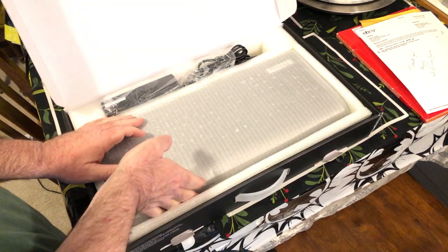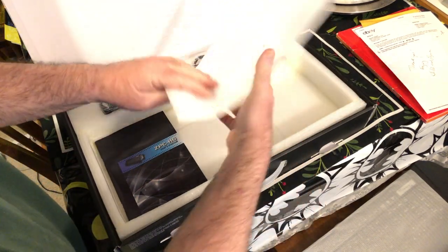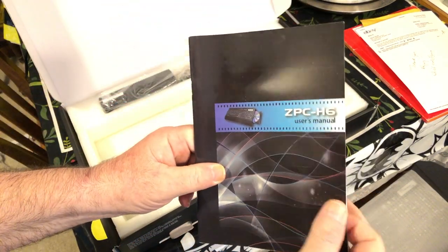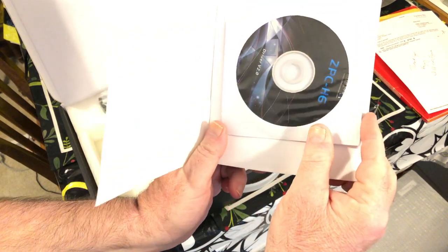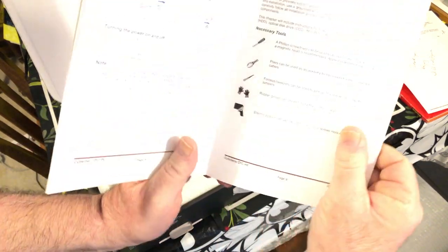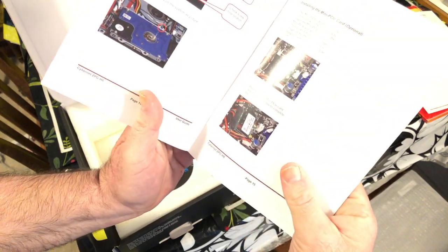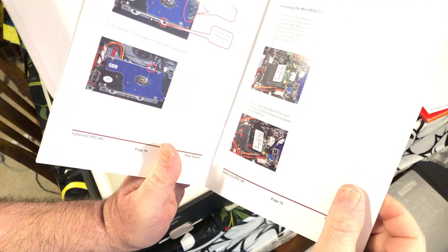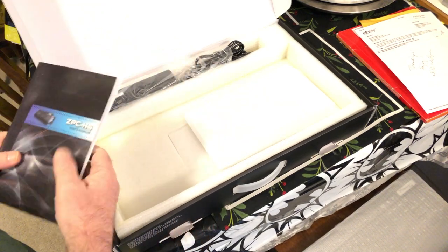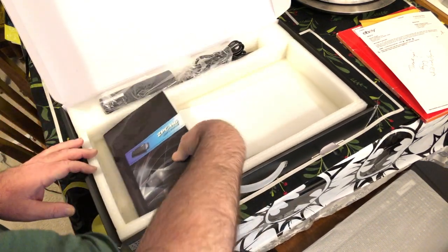I'm going to take it out of the foam and have a look. So here is the computer — we'll set it aside for a moment. There's the user's manual, and it comes with a DVD for drivers. The manual is very nice — good paper, good printing. It shows you how to do everything, and it is not in Spanish, so I'm not sure why it has a Spanish keyboard.